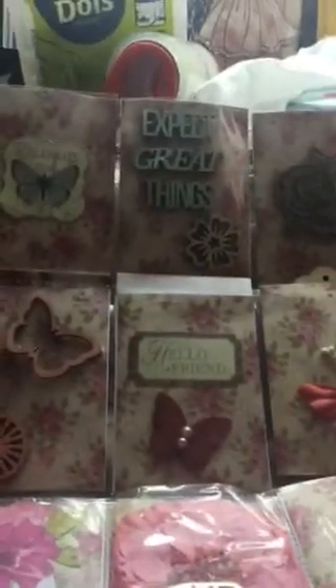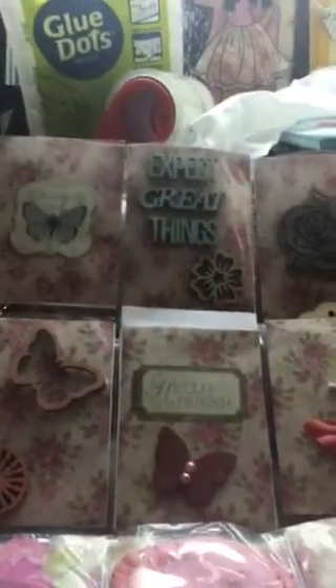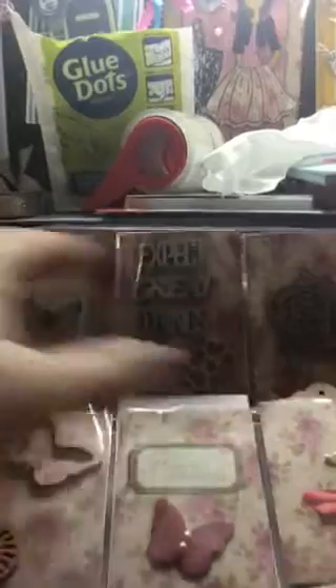This pocket letter's swap was called Bloom Where You Were Planted. My partner told me that she loves butterflies and roses, so I kind of went with that theme. When I think of blooming I think of butterflies and flowers, and planting I always think of flowers because that's something that I enjoy doing.